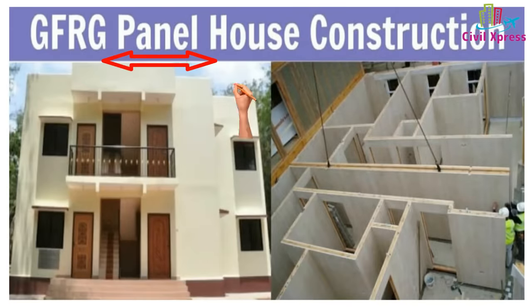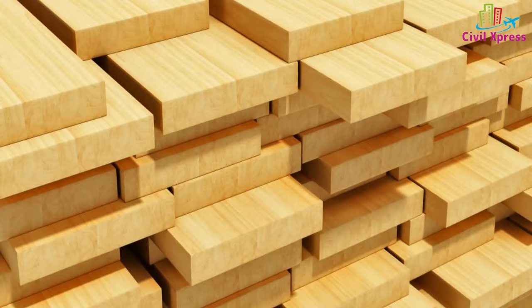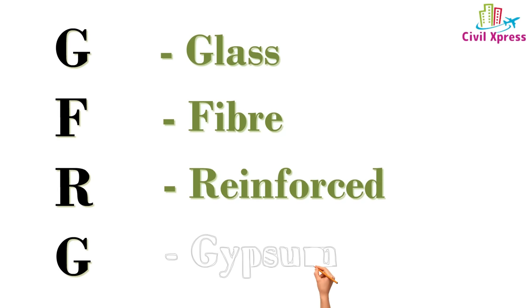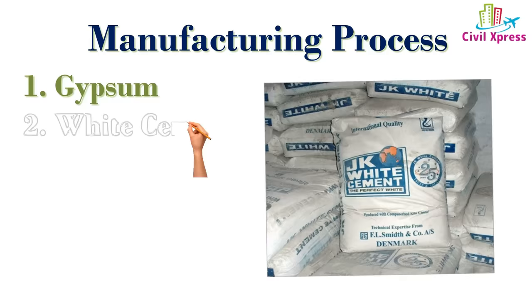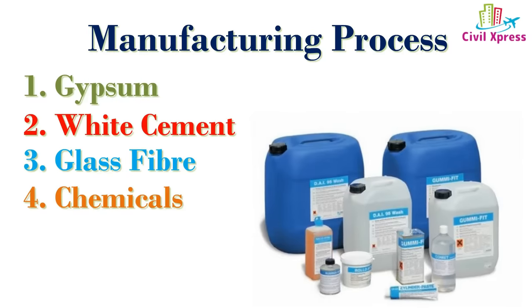GFRG Panels. These panels are the same. If you are looking at it, you can tell what you are looking at. Technically, this is a wooden panel. This is a thin and flat surface material — glass fiber reinforced gypsum. The materials include gypsum, white cement, glass fiber, chemicals, and aluminium panels.